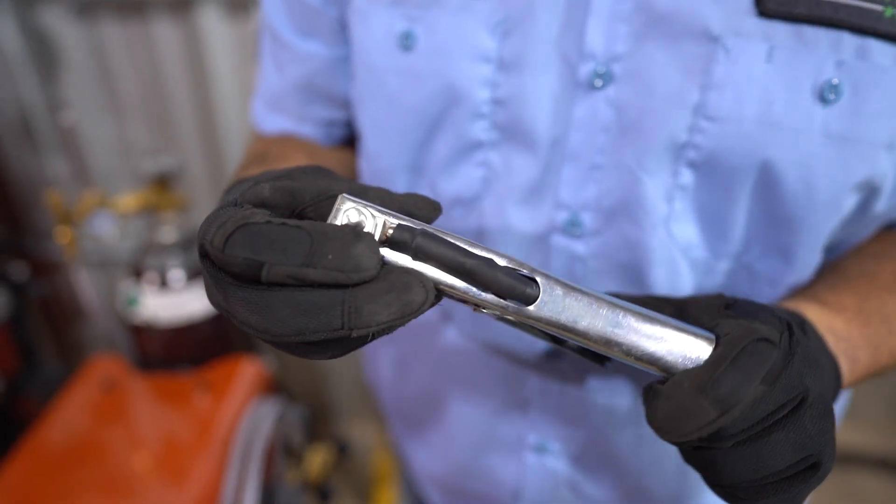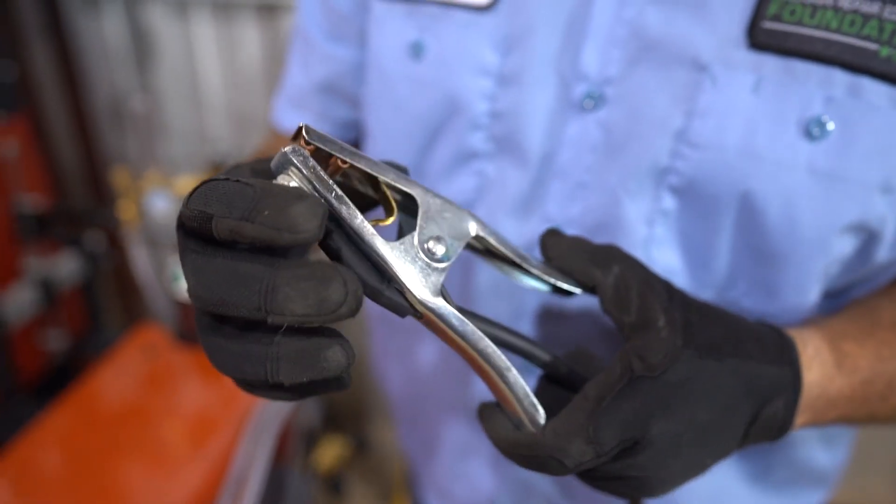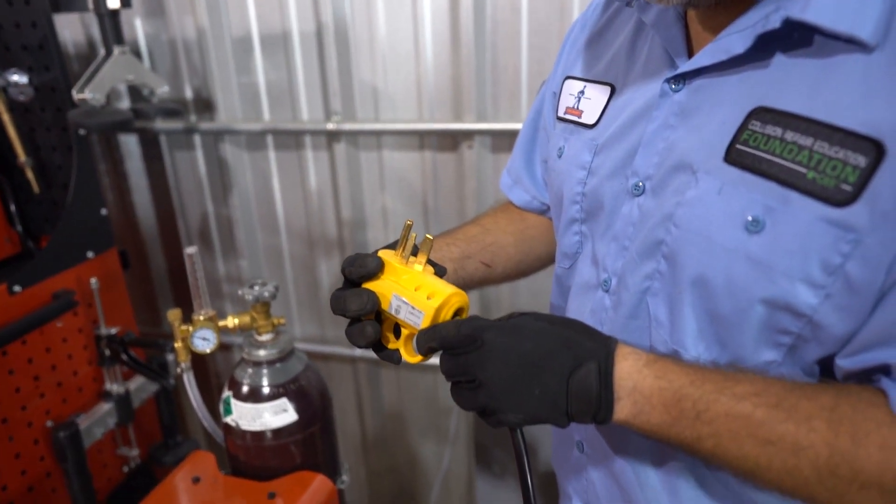You'll also want to inspect the ground clamp or work clamp. Make sure that the wire is secure to the ground clamp itself and that there's no damage to the wiring. Also inspect the power cable, making sure that it's not damaged.